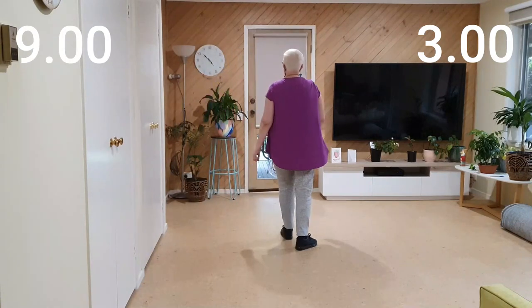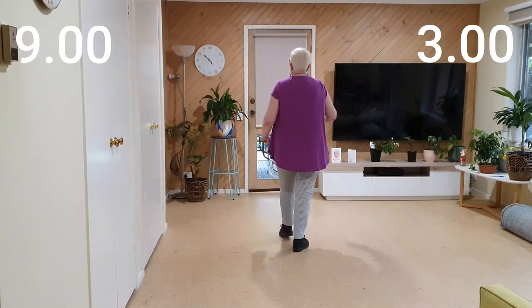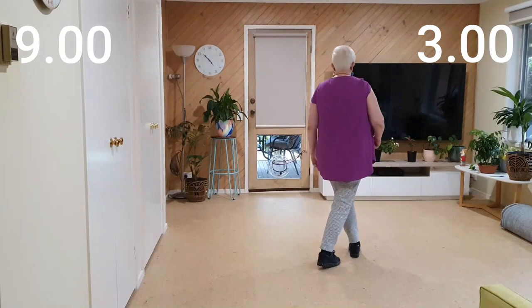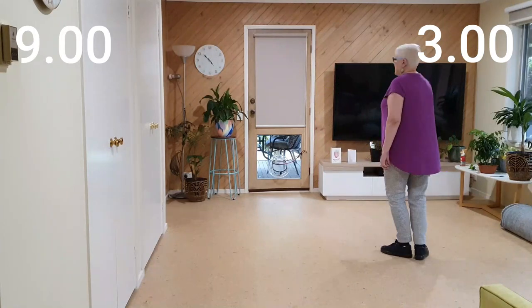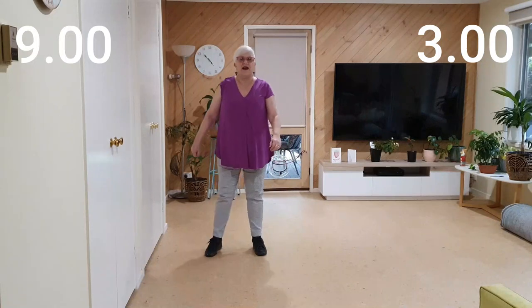Let's have a look at that with counts. From the top: seven, eight, one, two, and three, four, and five, six, and seven, eight, and.